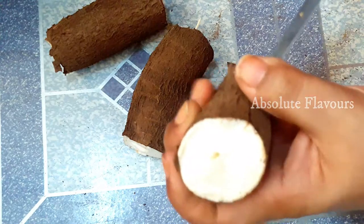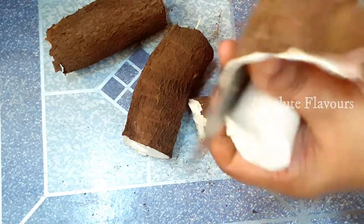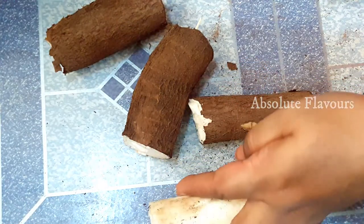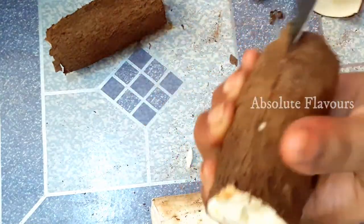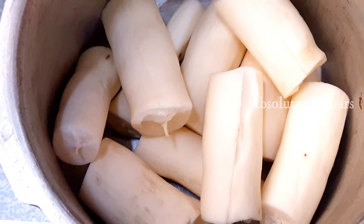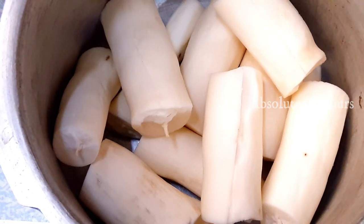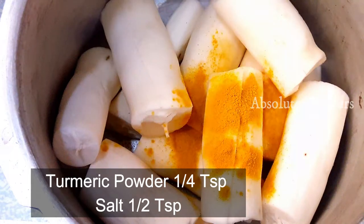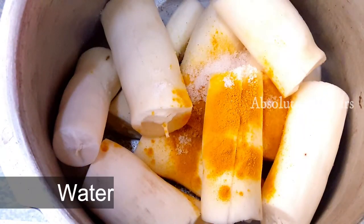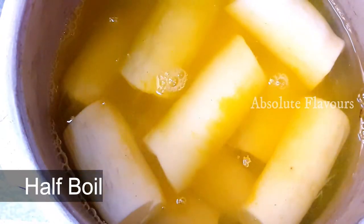Now we have chopped them into small pieces and removed the peel. We have cleaned it well. Here we are cooking them in a cooker so that it will get cooked fast. If the tapioca available with you gets cooked fast, you can cook it in a normal vessel. Now into this let's add a quarter teaspoon of turmeric powder and half teaspoon of salt, and let's add a little bit of water.